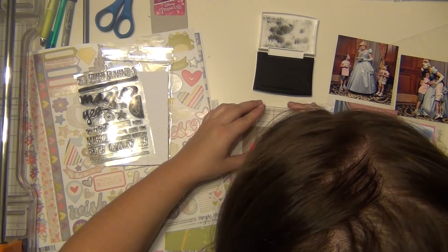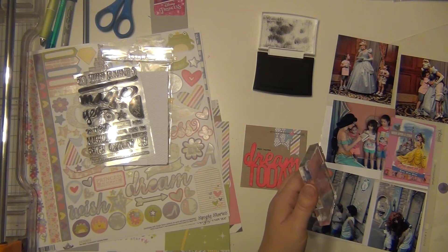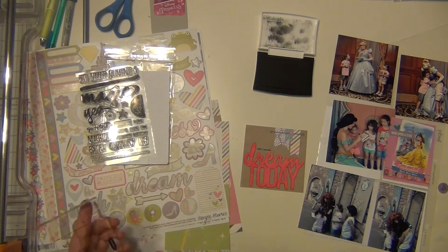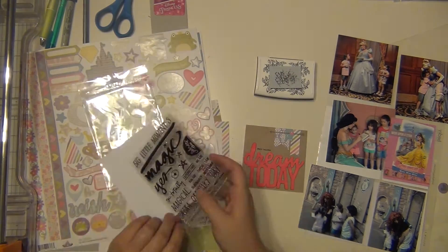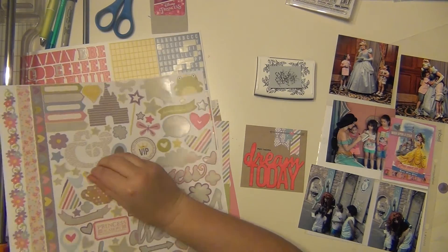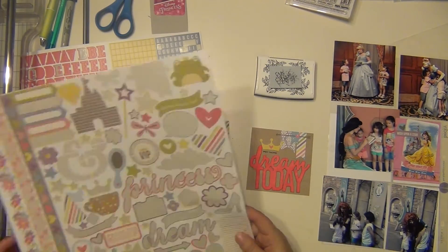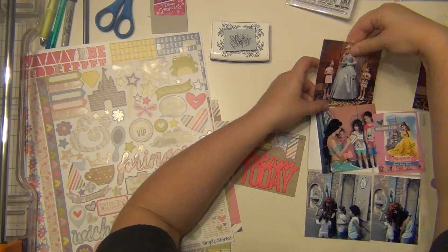I have this stamp from Allie Edwards — it's magic themed — and I stamped 'magic happens' right above the Dream Today. I'm going to add a little crown from the Enchanted sticker sheet, and then I think I'm going to let that be it. That's going to stand as it is.